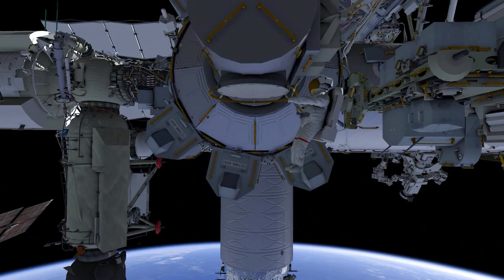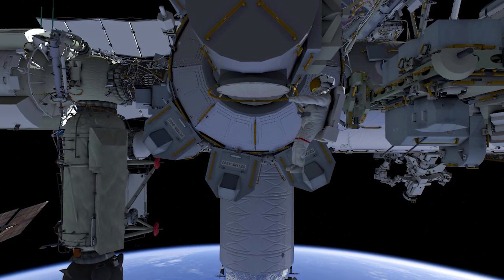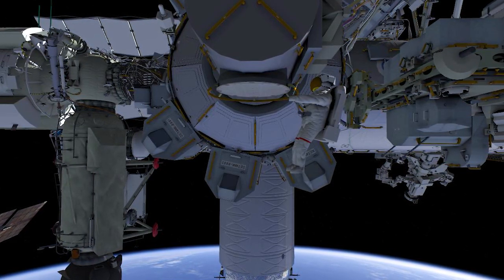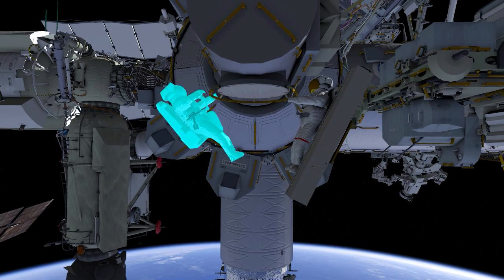U.S. Spacewalk No. 79 will begin at the Quest airlock. U.S. Astronaut Kayla Barron as EV-1, denoted by the red stripes, will egress first and receive a very large Irosa mod kit strut bag. U.S. Astronaut Rajad Chari in the plain white suit will egress second with a crew-lock bag.